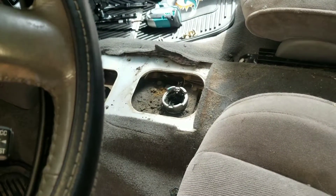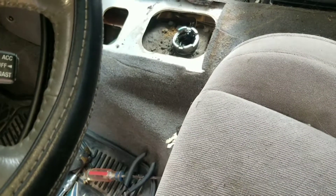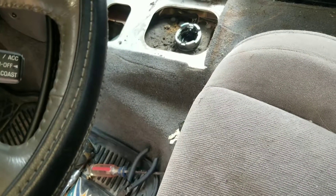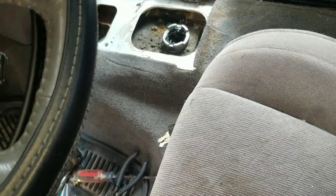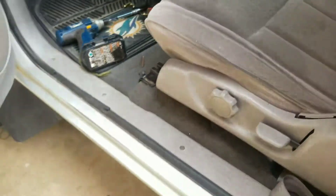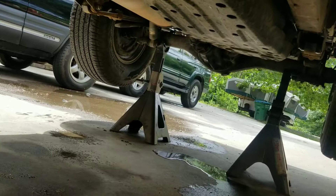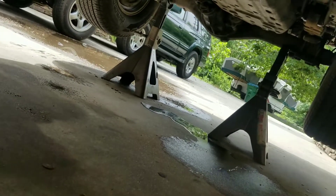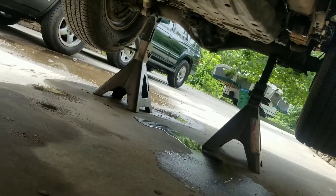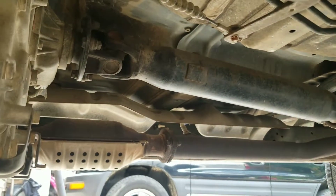Not sure where the last video ended, but we took out the shifter of the transfer case so that we can decrease the height of the transmission to get it out from under the frame of the vehicle, even though I have it quite lifted up. There's the rear of the vehicle supported on some 12-ton jack stands, so it's well supported.